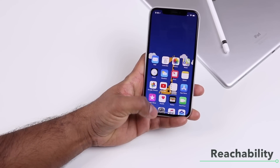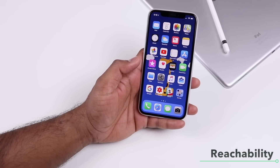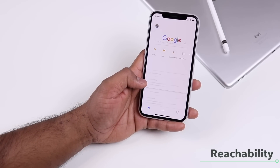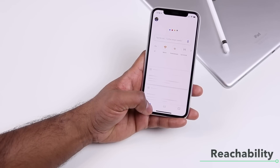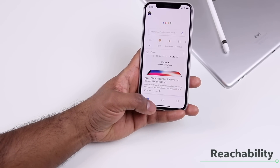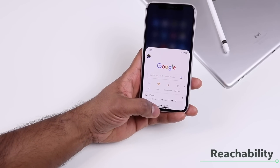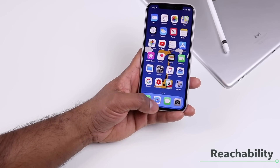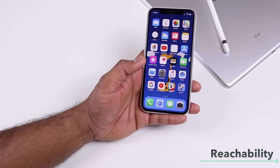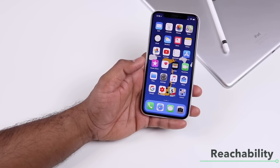When you're in an app, reachability is even easier because there's a bar on the bottom edge — just swipe that to bring up reachability mode. It's much easier than swiping from the home screen where you don't have that bar. It'll take some time to get used to, but once you do, you'll find reachability very easily accessible.